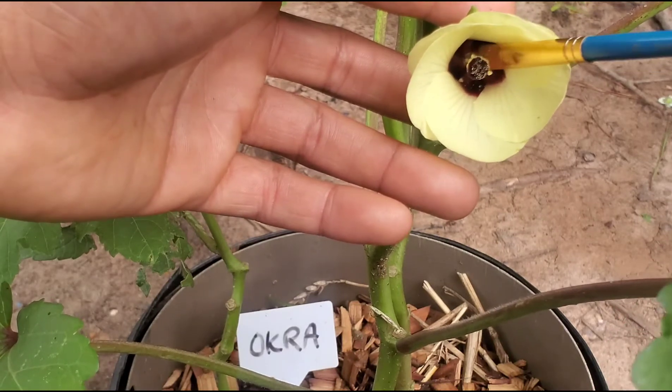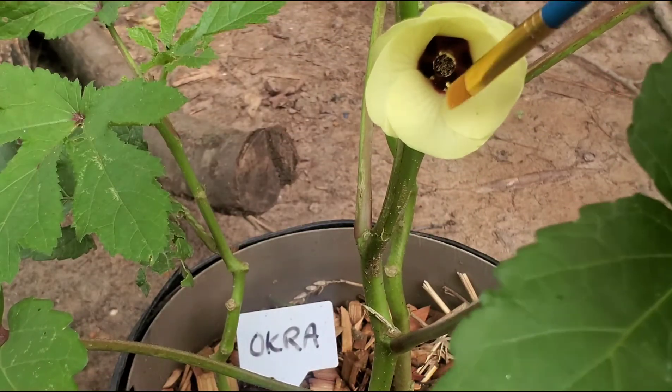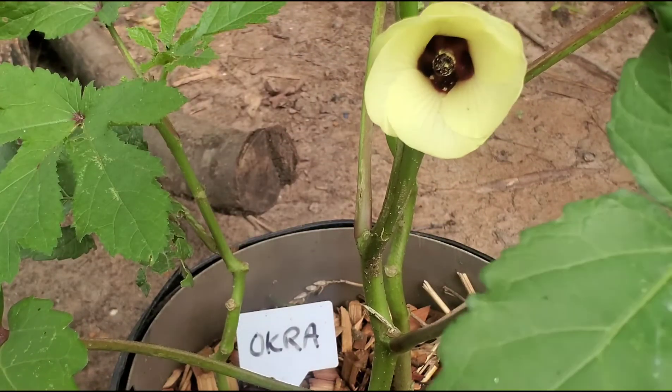That's all there is to pollinating okra. You want to take some of that pollen and massage it in gently at the top there.